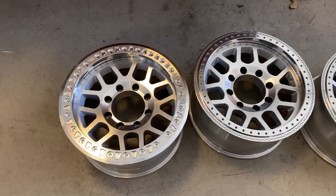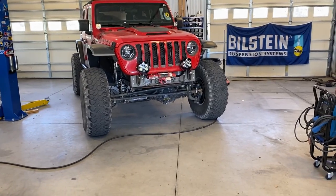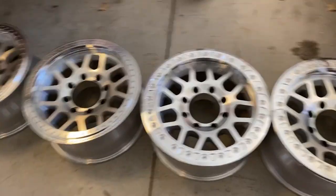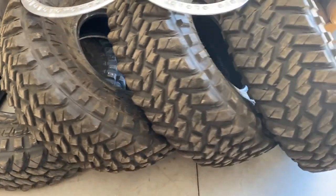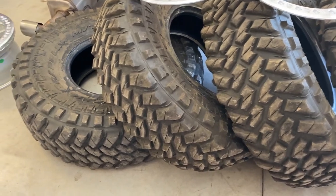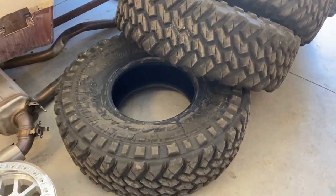Speaking of new wheels — these are the Mesa Race 9312 beadlocks from Dirty Life. Custom drilled for 8-lug. They are 17 by 9 with a negative 12 offset — all fresh. We're also going to put them on a freshly broken-in set of 40s because Kevin doesn't like to run brand new fresh 40s. These were actually on the race car for a couple of days, so they're just barely broken in. We're going to throw these guys on and take the spare off to put on the last wheel.